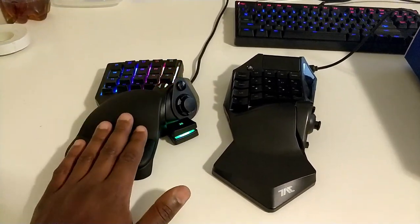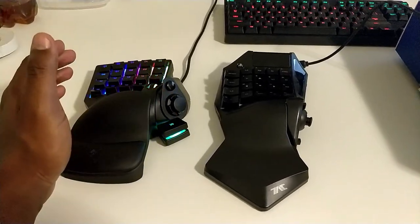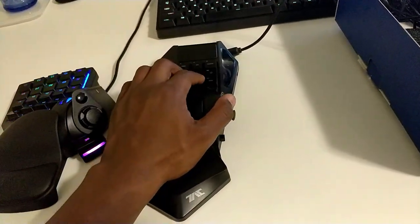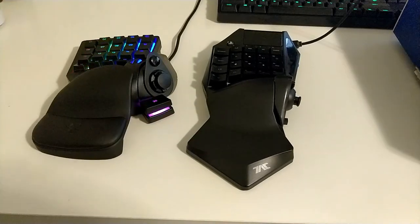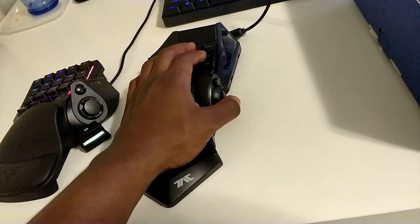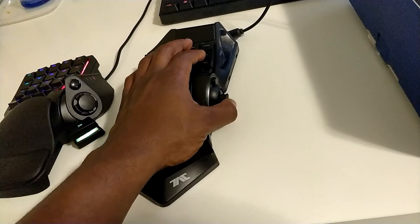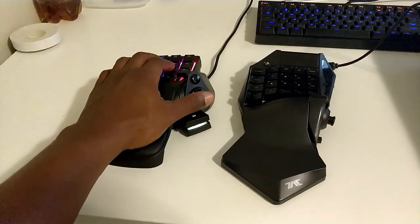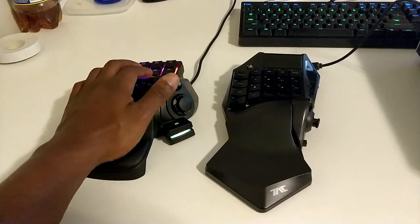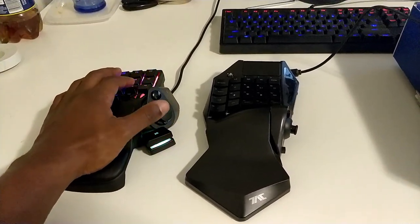The Razer feels better, looks better, performs better in software, and performs better through feel. The only real advantages of the Hori are that the keys are mechanical and it has a true analog. Even then, it's a bit of a toss-up because depending on the game, the analog might not even input as an analog — it'll input as WASD, so you don't get that walking sensation from just tilting the joystick slightly. Whether you're using the Razer in a first- or third-person shooter, or cycling through ammo in something like Monster Hunter World, it just works, and it works well.